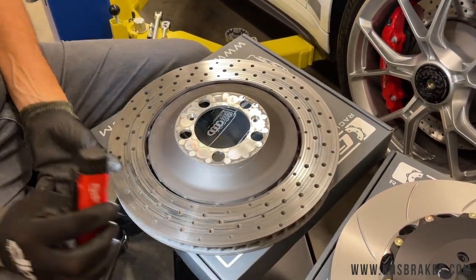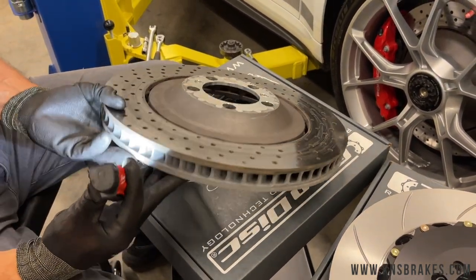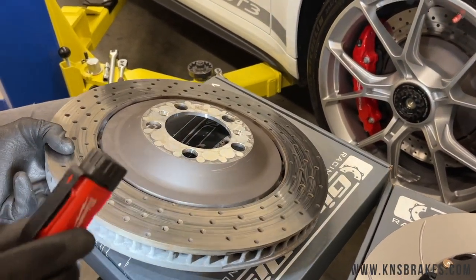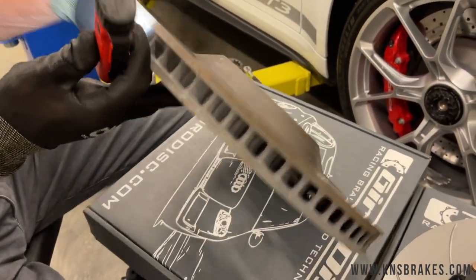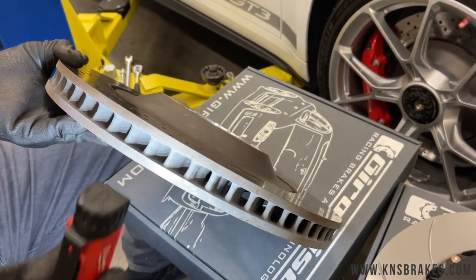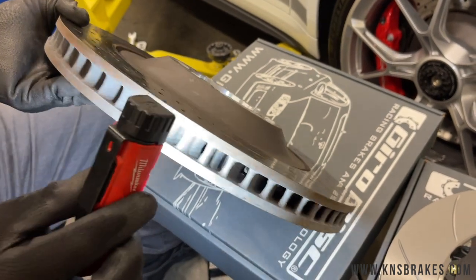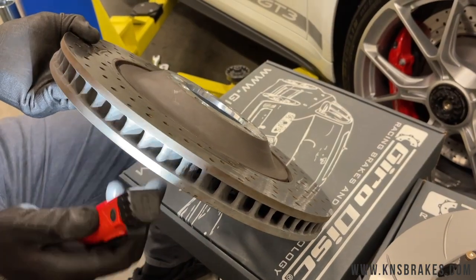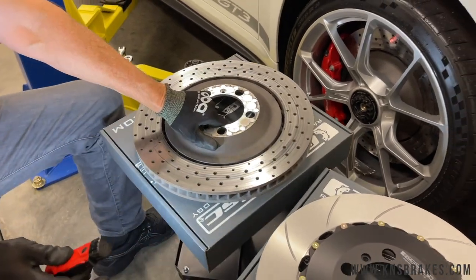This dispels a rumor that's been going around — people say the Porsche drilled rotor holes are cast in. That's nonsense; you can only drill a hole. But you can see this is not the same as a normal drill road you'd see on eBay. You can even see where Porsche puts a relief in that cooling vane so that when they drill those holes, the hole is in between the vanes. You wouldn't want a hole going through the cooling vane, of course.